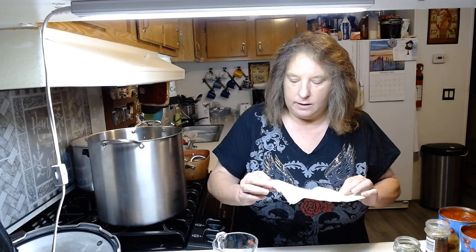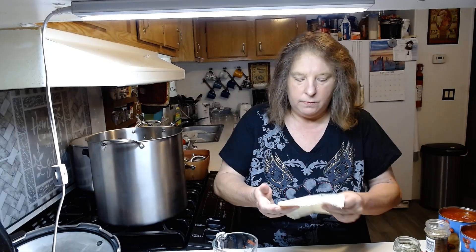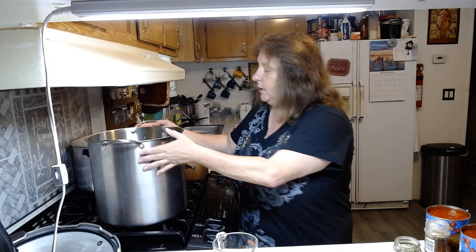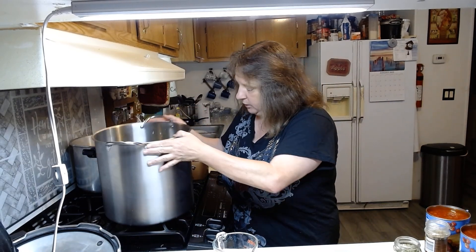I have my recipe right here. Now this calls for 30 or 40 tomatoes. Well this year I did not get any tomatoes on my plants at all — not even one. So I had to improvise and I just went to the store and I've got six 28-ounce cans of petite diced tomatoes. So we are going to pour these six cans into all our vegetables that I've ground up.